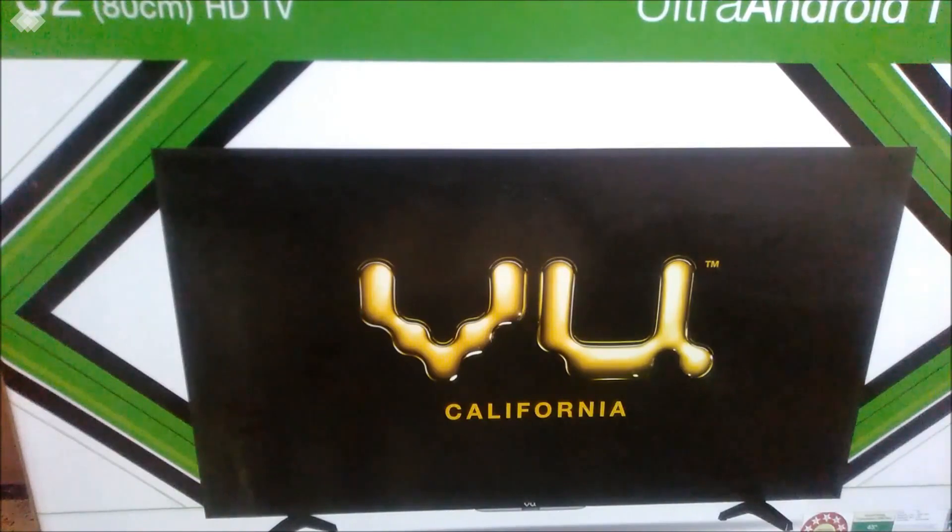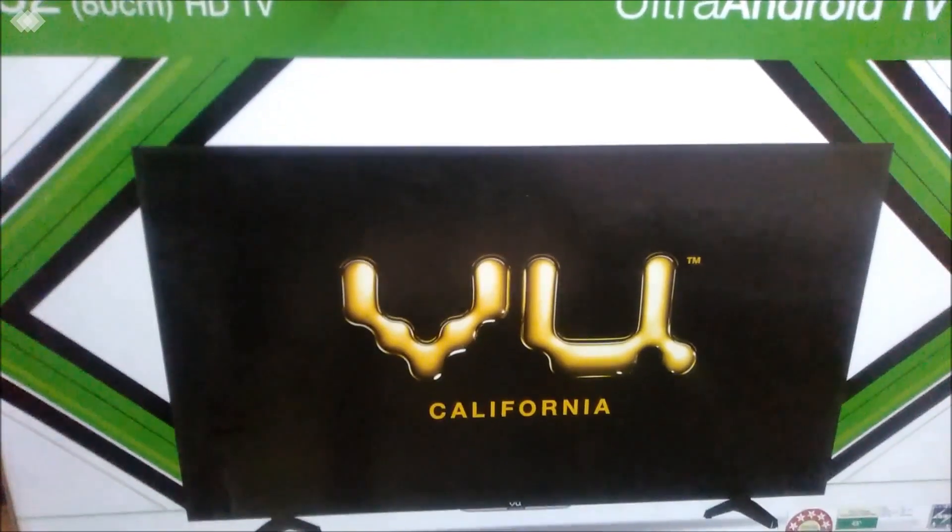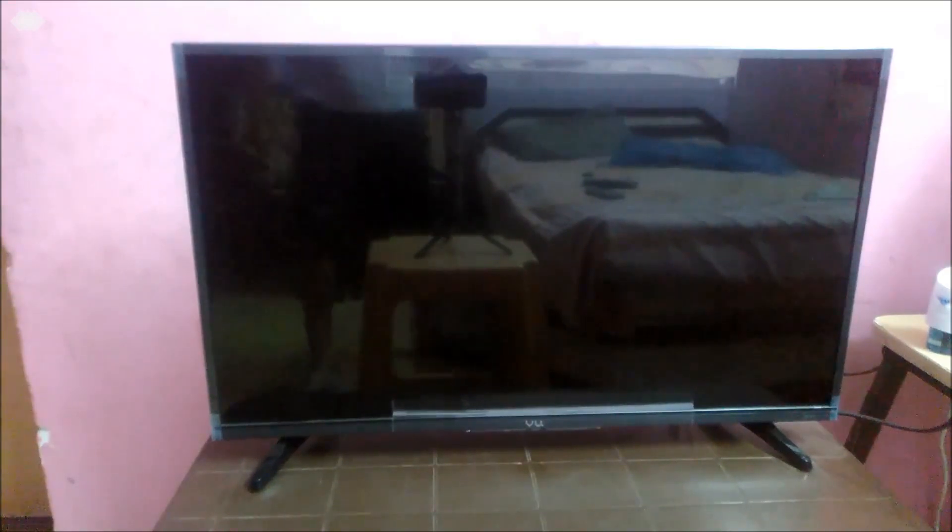While setting up, I installed it myself on the tabletop option since I could not get the wall installation done from Amazon Home Services. The tabletop option was very easy — you just have to fix four screws and you can put it on a table. Let us just switch on the TV now.